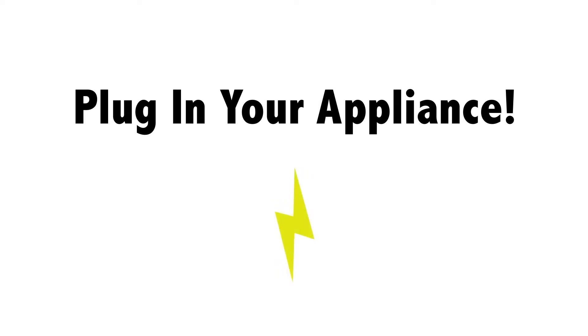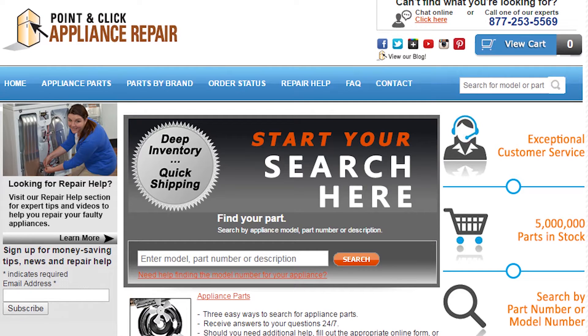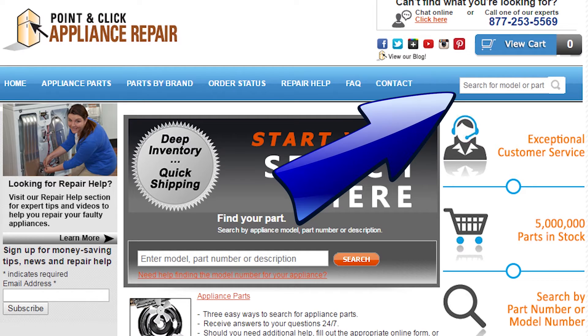Finally, don't forget to plug in your appliance. If you need to replace any parts for your appliances, you can find an OEM replacement part on our website, PCApplianceRepair.com.